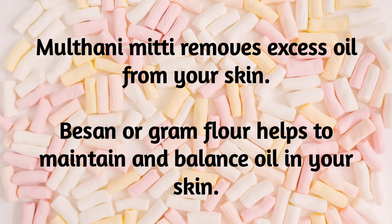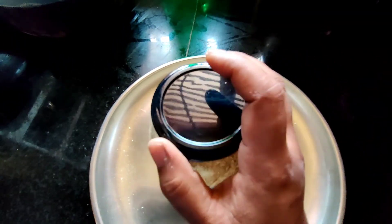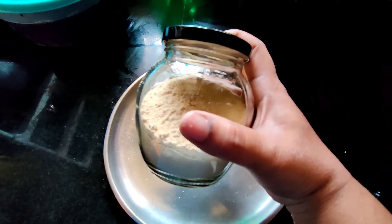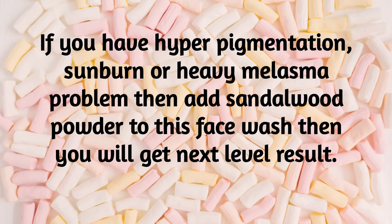If you have dry skin, you can wash your skin with this. You can store it in an airtight container, in a glass jar, away from sun exposure and damage. If you wash your face, you can also mix it with pure sandalwood powder.